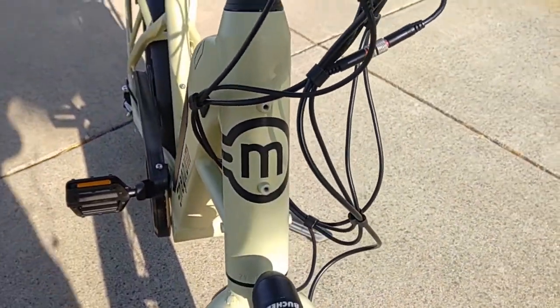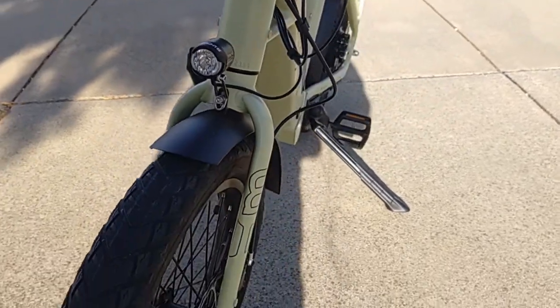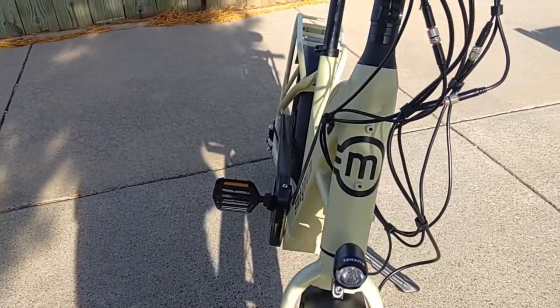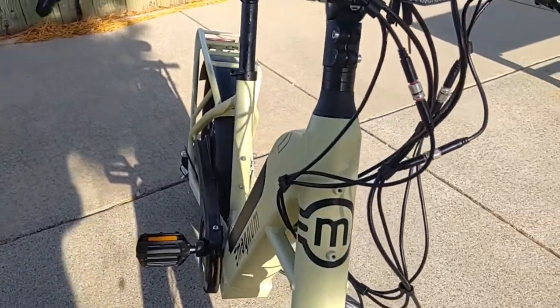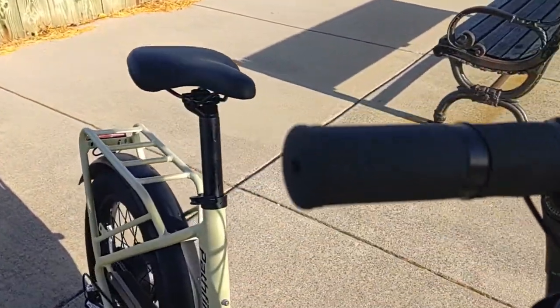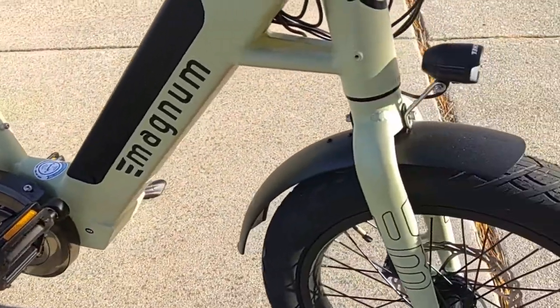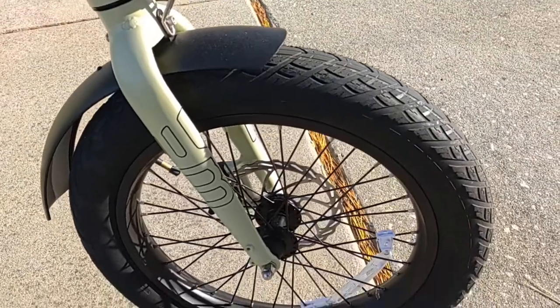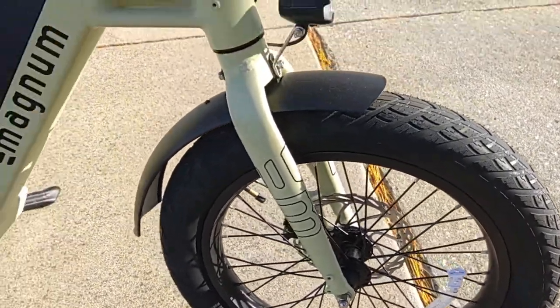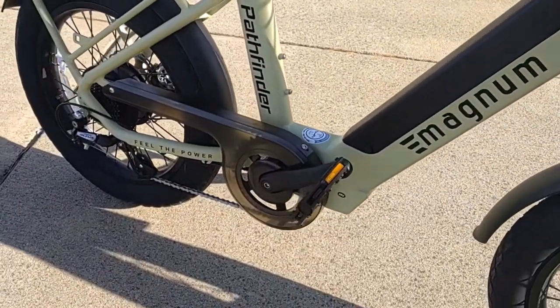The overall theme of this bike seems to be urban riding, even though it does have a pretty long range battery at 13 amp hours — good for a 40 to 50 mile riding range. But it was probably made to do short runs around town, errands, shopping, and things like that. A lot of features in a pretty small package, but a very good package.